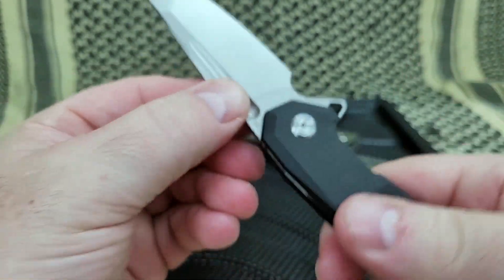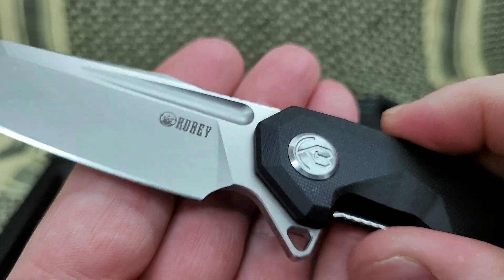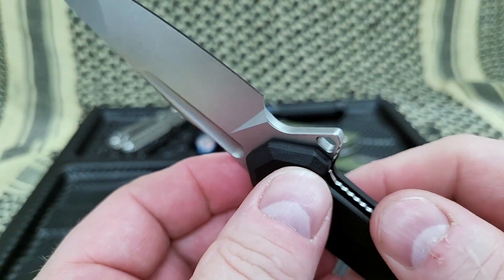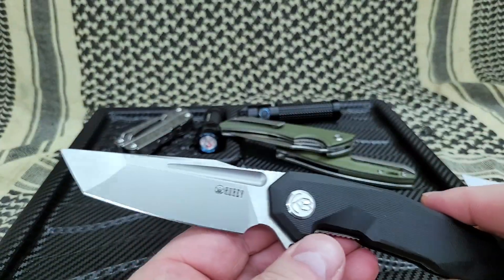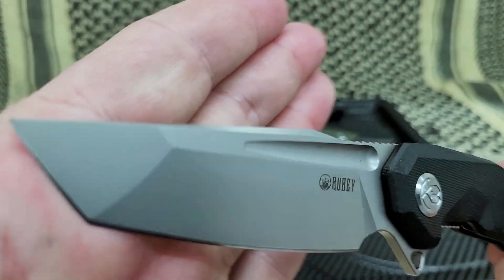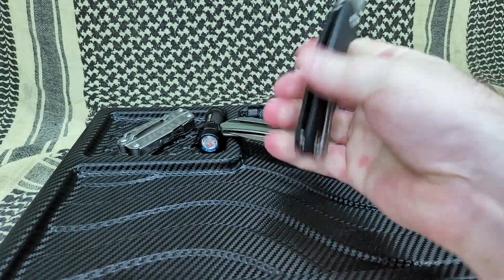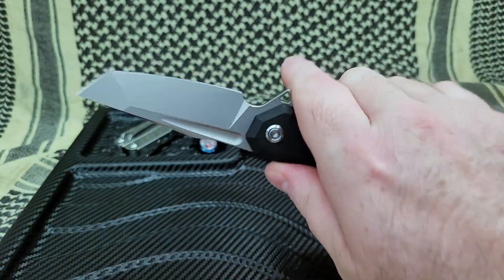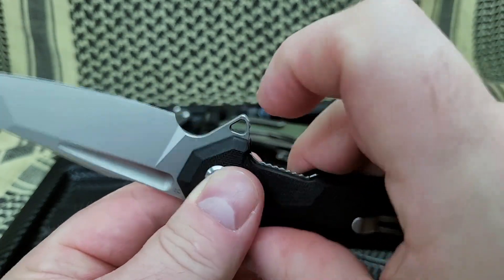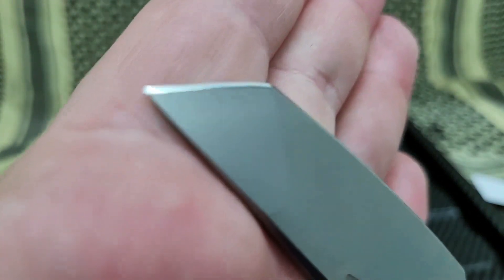It is a Tanto blade — and it is strong, created a very long time ago for piercing armor. In hand, with my big fat meaty hands, overhand grip, that feels comfortable — really solid. Because you can see there is a little bit of a bend in the handle; it is not straight. So it really locks in very nicely. You do have a finger guard, which also acts as the flipper.